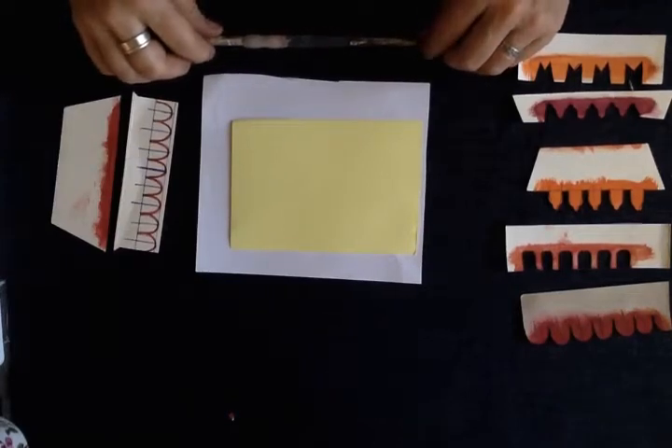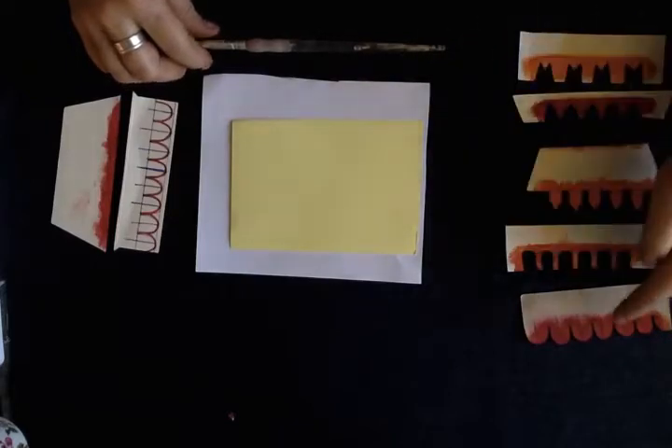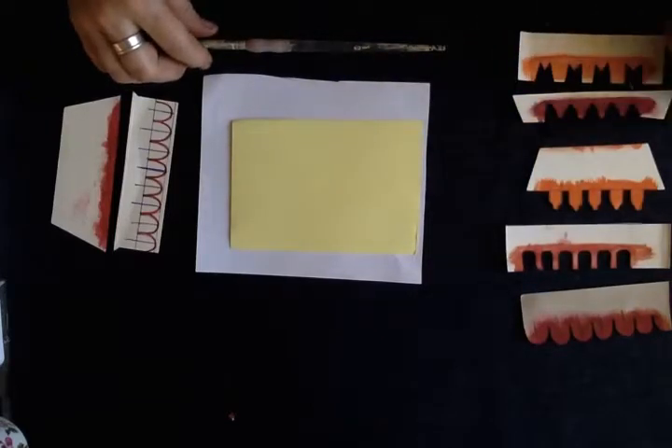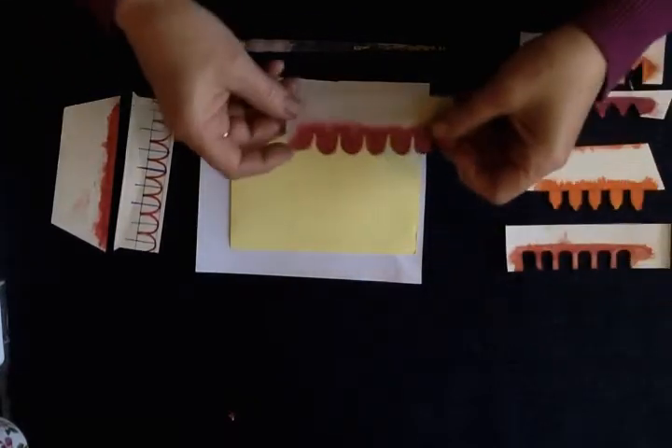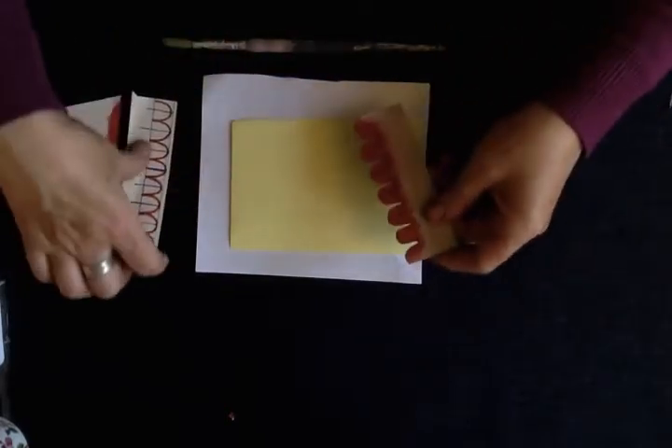Hi guys, I'm going to show you how to use your stencils. By now you might have cut a few out — you can see I've been experimenting with these. I found the best one for painting is quite a simple shape, so let's put those to one side and I'll show you how I did this one.